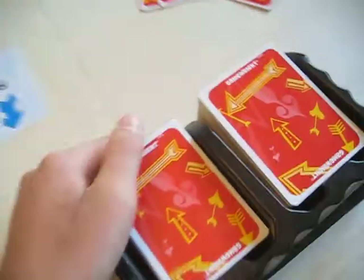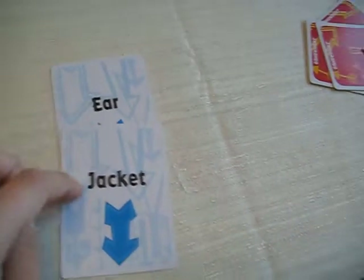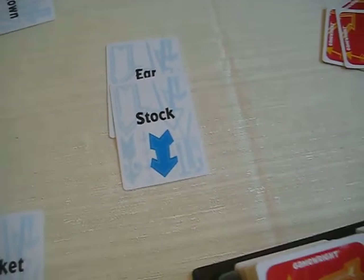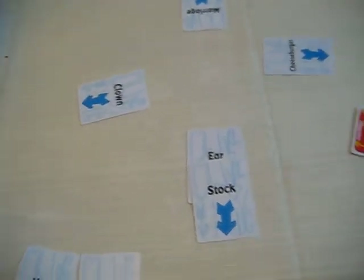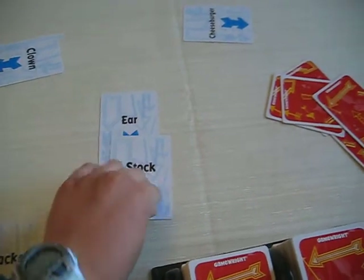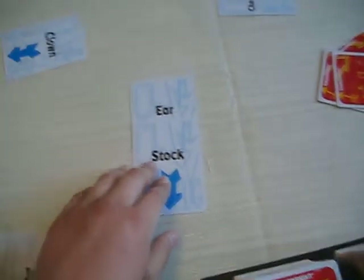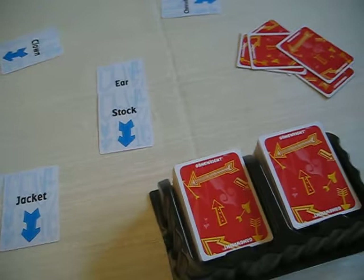It has to make sense usually, but it depends how you're playing. If you put like an ear in a stock, and people don't think it makes sense, then you have a debate. Not including the person that put it down and the person that says it's not possible — everyone else will debate. It's basically a vote. Whichever side gets more, that person wins.